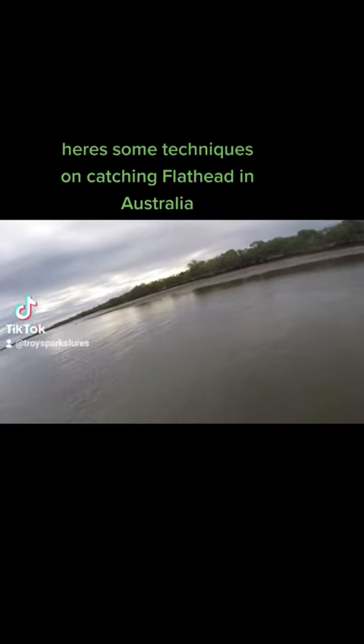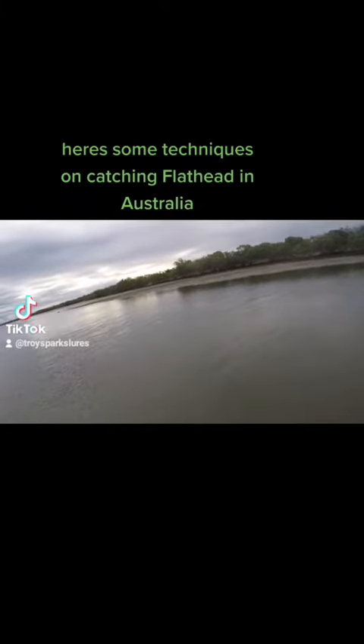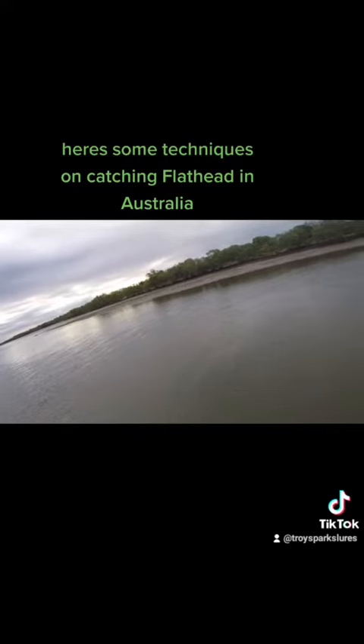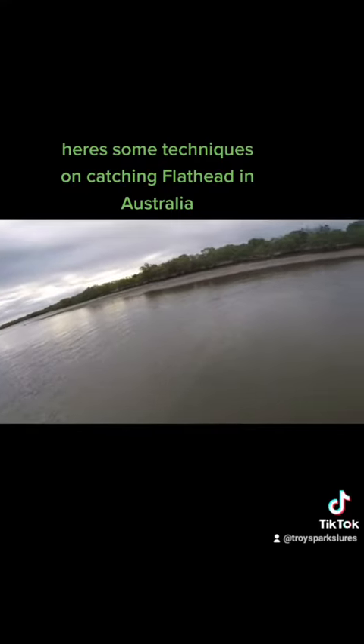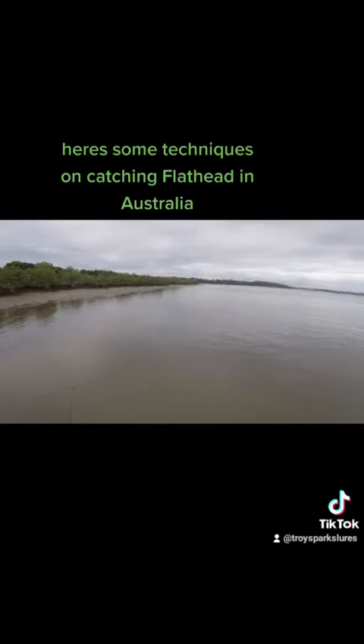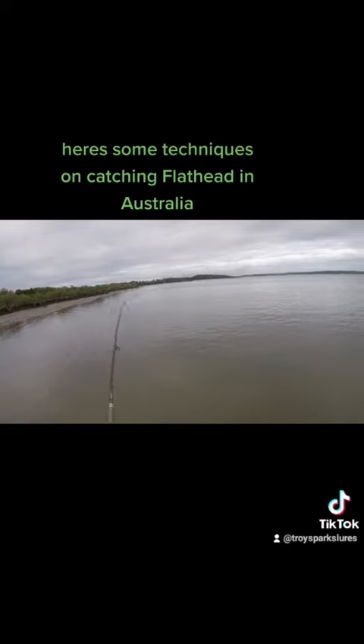A lot of the current will bring them up into the area close to you. Running out tide, flicking the Pearl White Wriggler with some scent, doing a bit of flathead fishing.